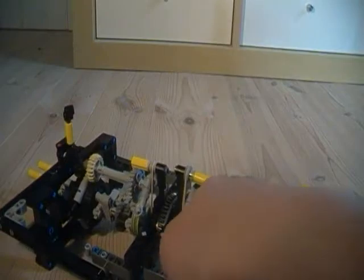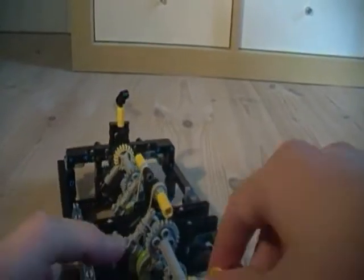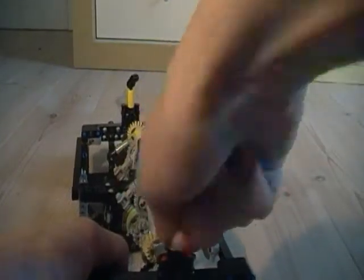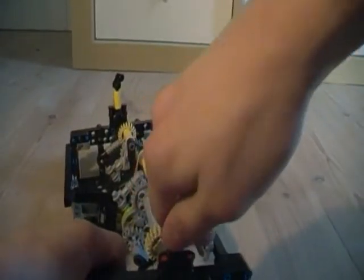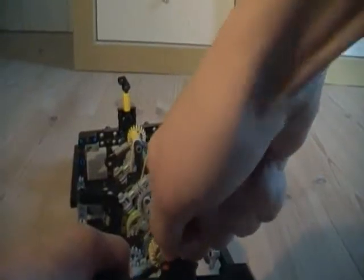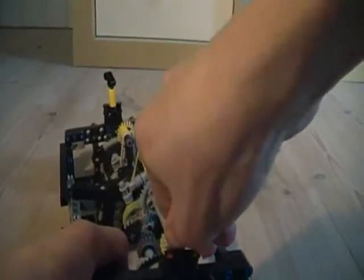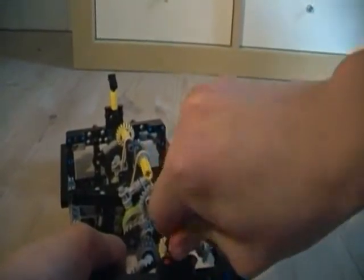The second function is the function that works the worst. It takes a very complicated route through here and up to here. I will hold the inner mechanism so all the other outputs don't turn. As you can see it does work, but not very well, and the gear wheels click a lot. So, not very practical, but at least it works.